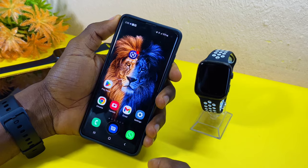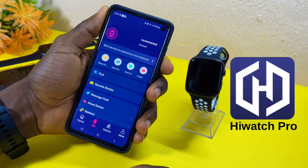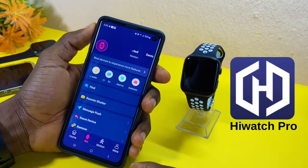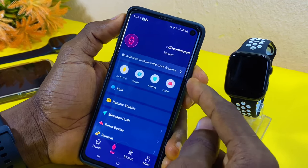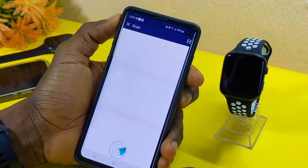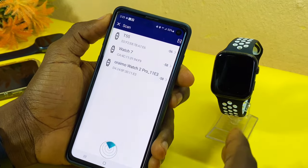The second thing to do is to launch your hub. I'll be using the iWatch hub. Once you have done that, you have to connect it to the watch, so we select 'bind device' to experience more features. When you select that, it's going to scan for any watch around you.